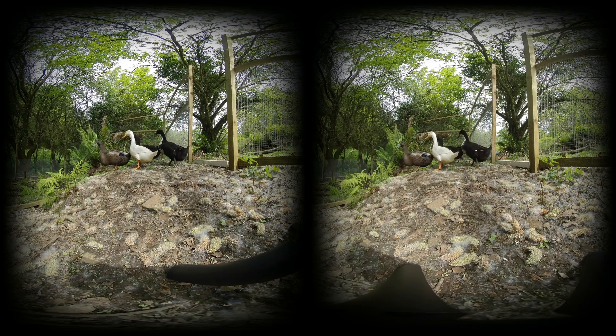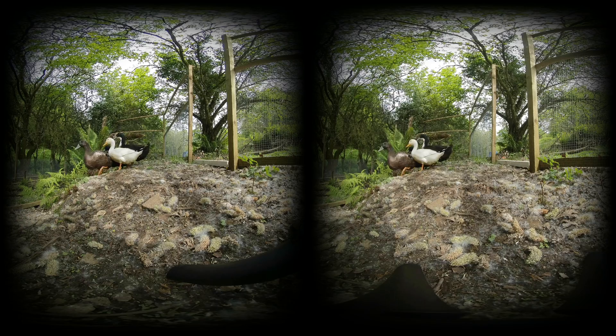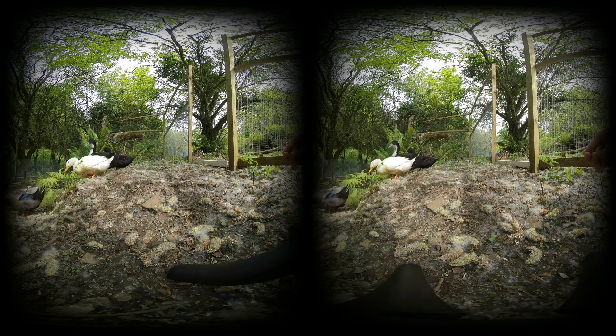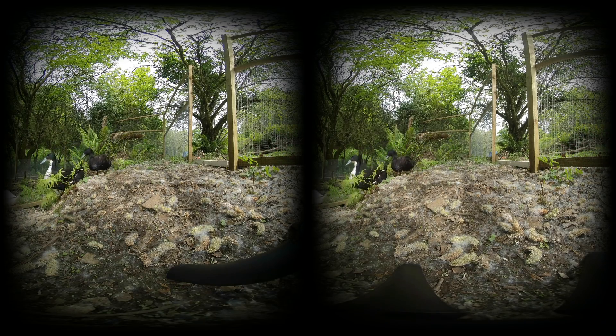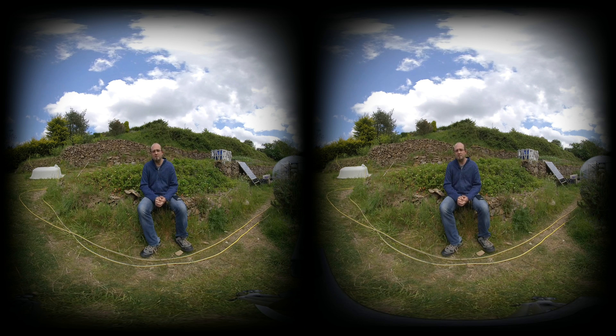Before we go on, this review was almost entirely recorded on the Insta360 EVO to give you the best idea of the footage. The only difference is that the audio is being recorded and mixed in post-edit by an external recorder. This is a sample of how the audio sounds directly from the camera itself.